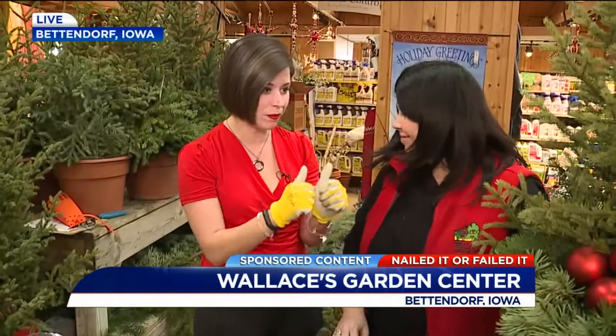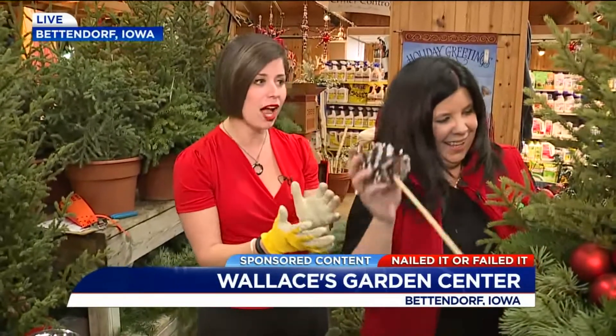Live at Wallace's, I've been putting Kate to work because we are making these beautiful holiday planters.